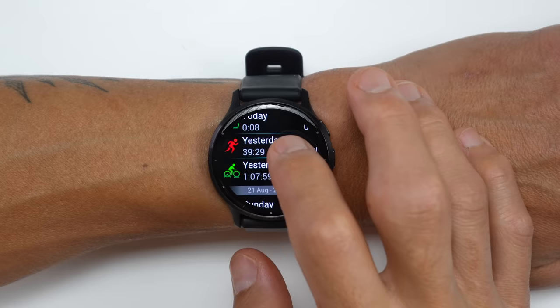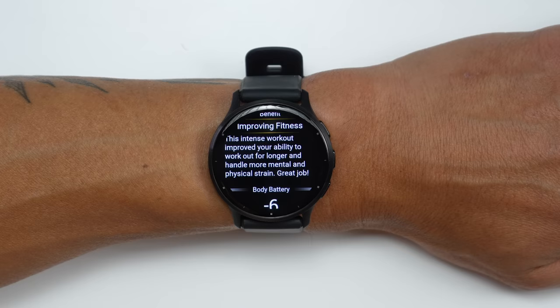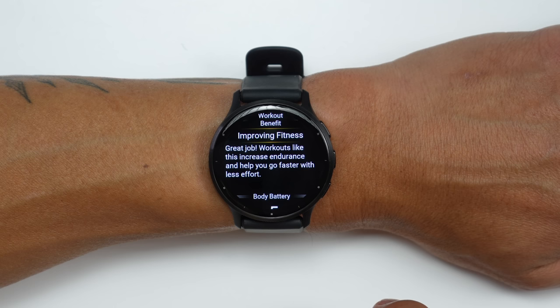Yet another bit of feedback they have now are workout benefits. When you finish your workout, you get feedback on how that particular type of workout is impacting your fitness. For instance, with a higher intensity run, it suggested it's improving my fitness, and also gave an indication of how it impacted my body battery. The feedback is obviously dependent on what kind of workout you're doing and the intensity level.